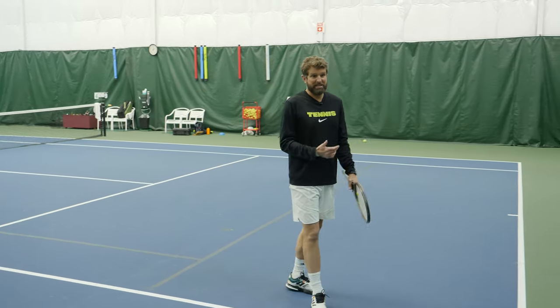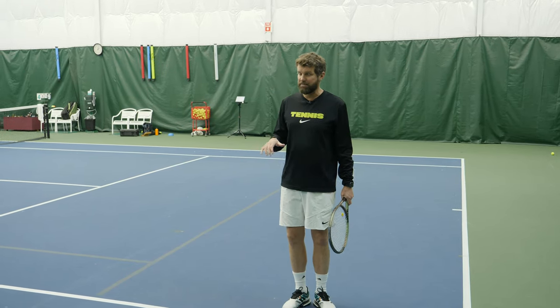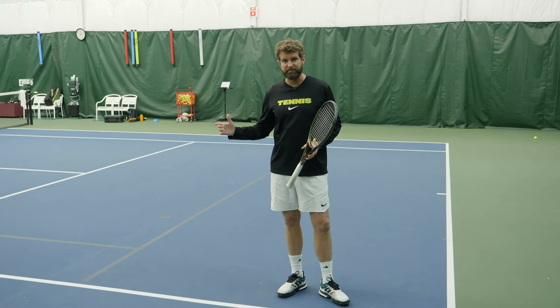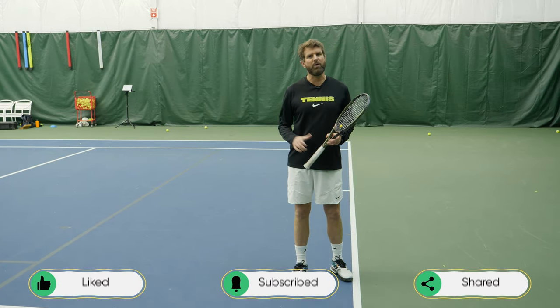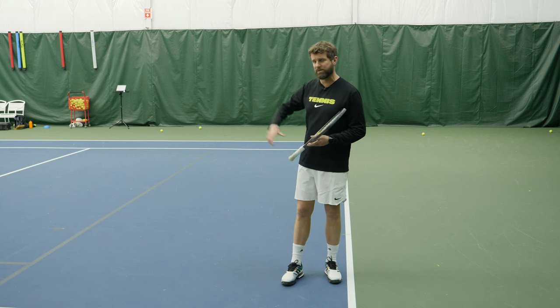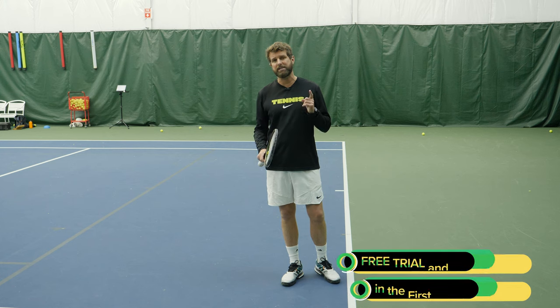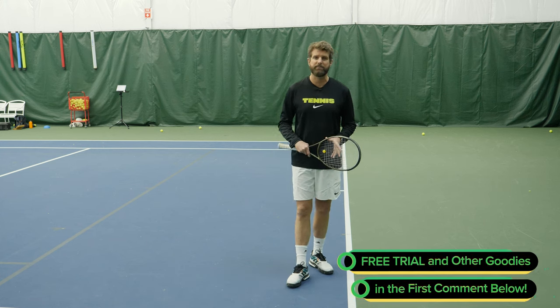If you don't want to get lobbed, stop lobbing back. Use the chip — chip short, chip deep. Use slice to keep the ball low and stop playing high with topspin. I really hope you enjoyed today's video. If you did, leave some comments, hit the like button, subscribe — all that good stuff. If you're looking for partners to practice this strategy with, check out playyourcourt.com — that's what we do. We link you with same-level players in your area and can even help you with lessons. Take care, see you next time.